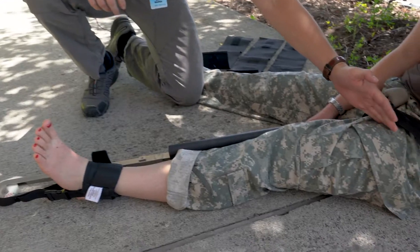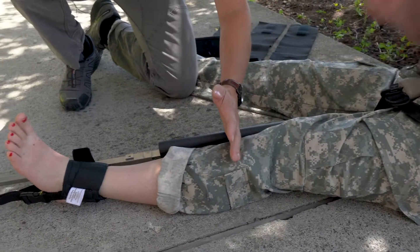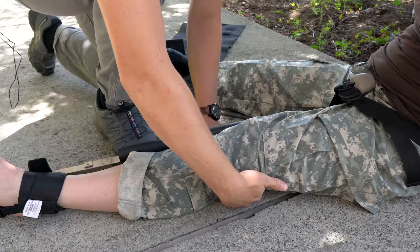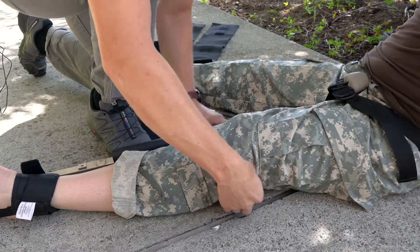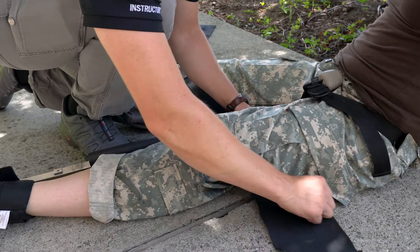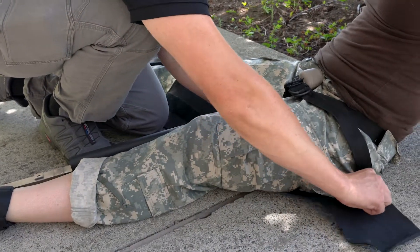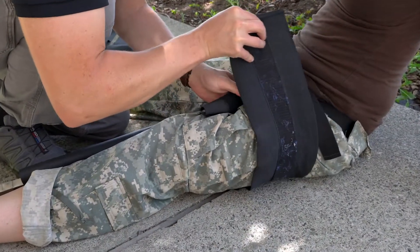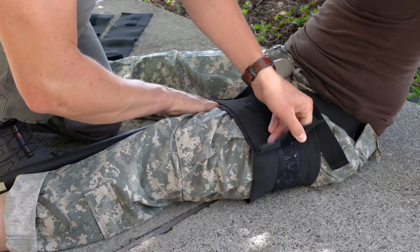The longest strap goes highest on the patient's leg, the second longest goes just above the knee, and the shortest just below the knee. There's a void underneath the patient's knee — it's usually an easy place to slide the strap underneath. When coordinating with your partner holding manual stabilization, use a zigzag motion to position, place, and tighten the strap without causing unnecessary displacement.